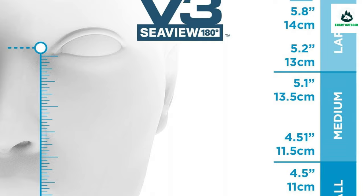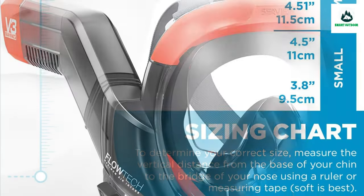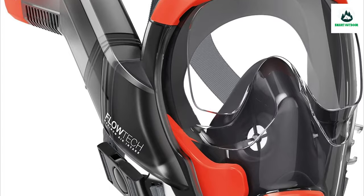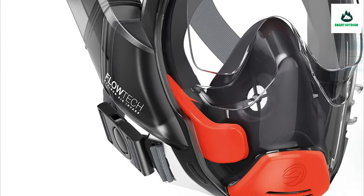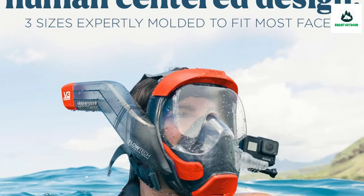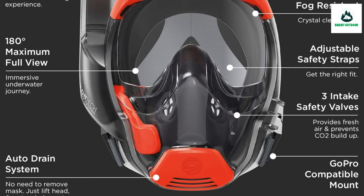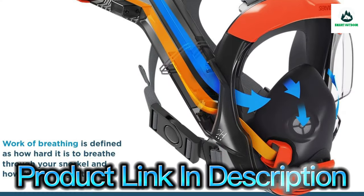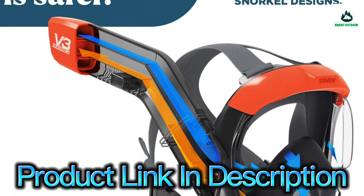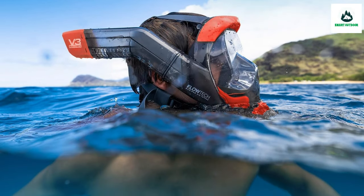Safety first: designed and tested in the USA, the V3 snorkeling mask was created by a team of experienced product designers and engineers. Through meticulous iteration they improved the airflow, visibility, fit, camera mount, and safety of the full face snorkeling mask experience. They use third-party experts to measure the airflow and CO2 levels of the mask to ensure a safe user experience for all.